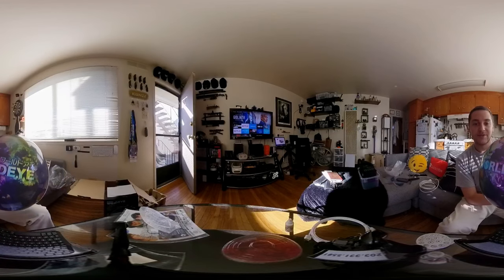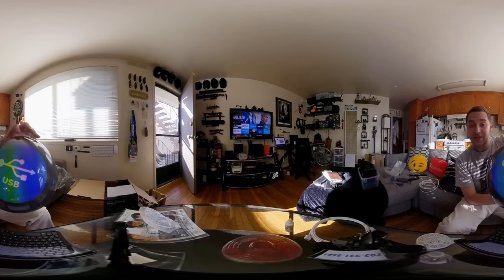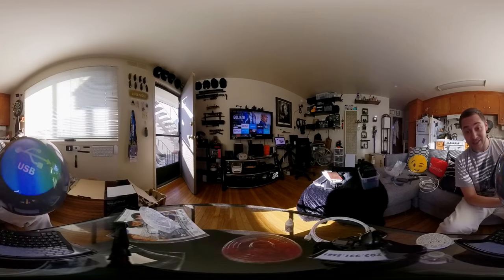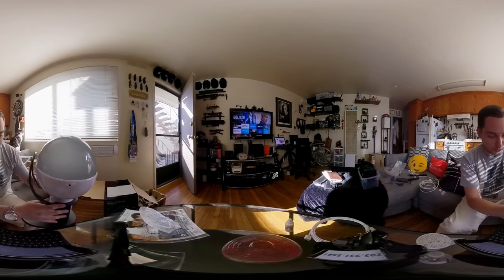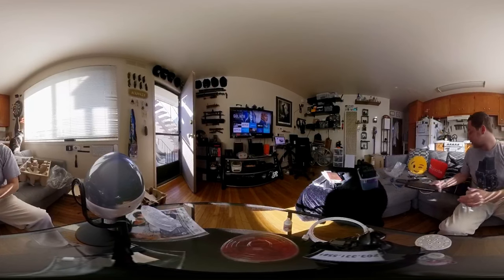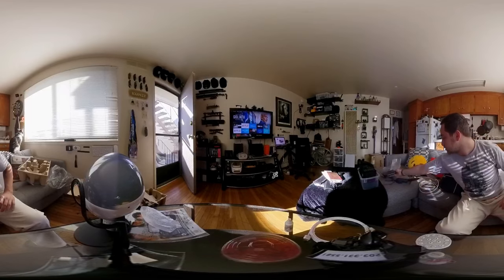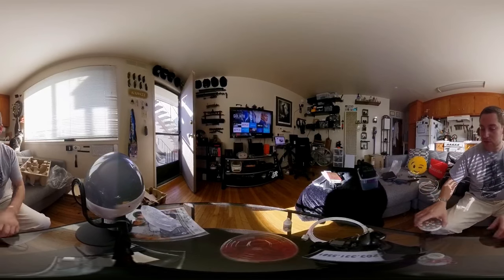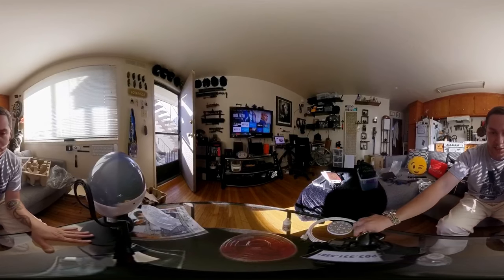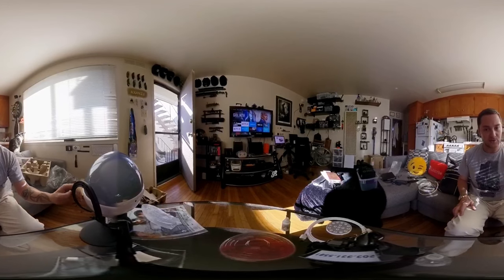It seems like it is communicating — it has this really cool opening start thing. It's called like 'World Eye,' I guess that's the name of the company. Really cool device, highly recommend checking it out. I need to play with it a lot more to find out how it works. I might even pull my laptop over here right now just to see if I can connect it with a regular USB to USB.